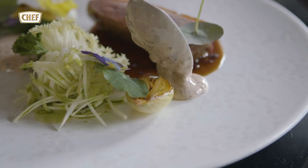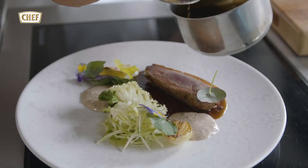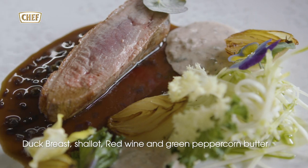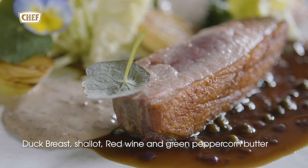Now we add the compound butter, add the sauce. A little bit of flowers. Add the compound butter and add the sauce to finish the dish.